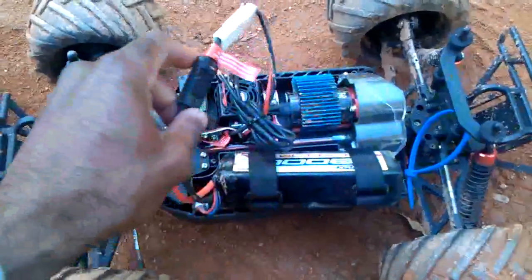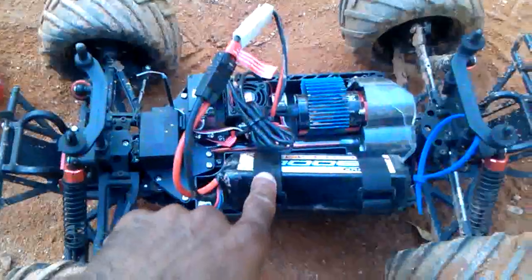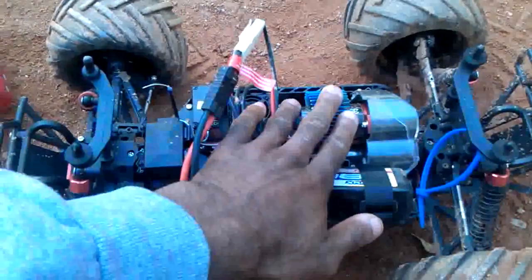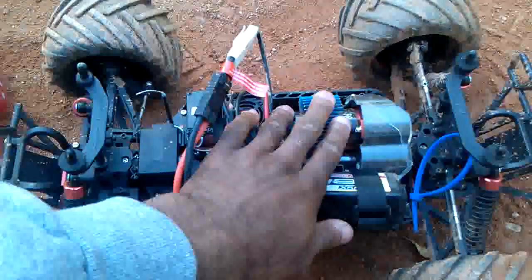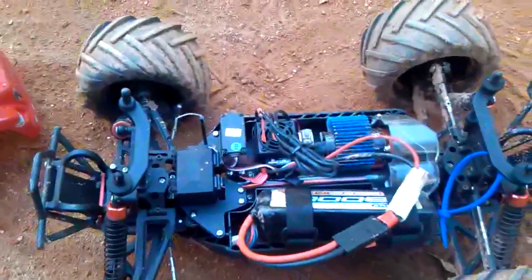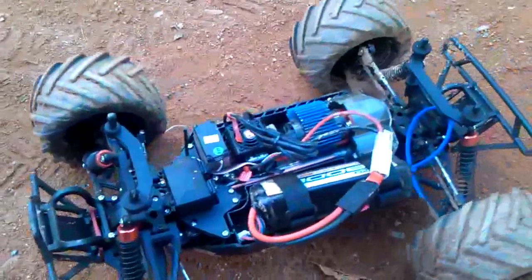The only flaws I would say this truck really has are: one, the battery compartment — which you could actually dremel out and put a new one in. And the system is okay if you're running nickel metals or maybe a 2S LiPo that doesn't have more than 5,000 milliamp-hours at 25C, but if you start going to 40C or 50C on a 2S LiPo with more than 5,000mAh, you may see an issue.